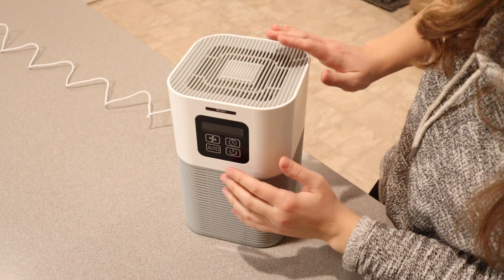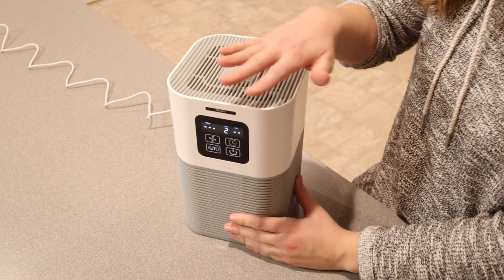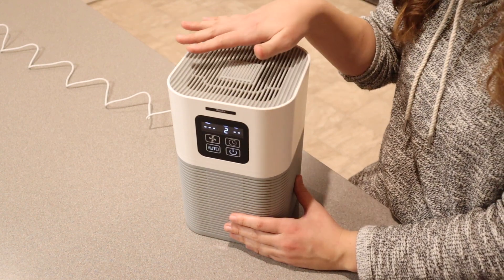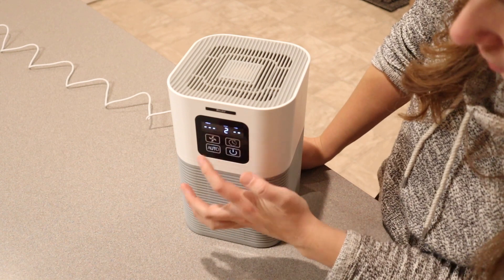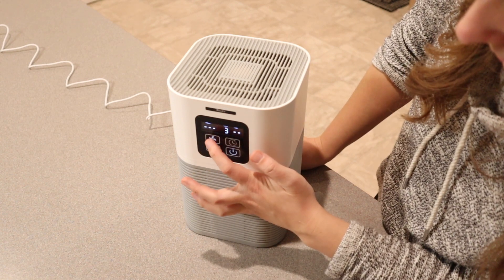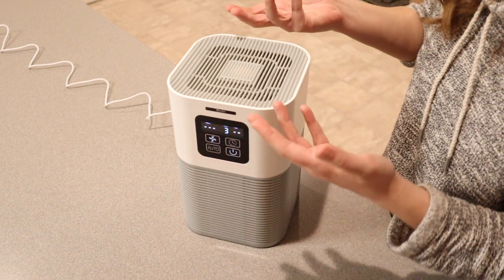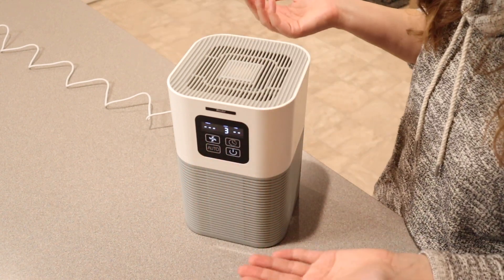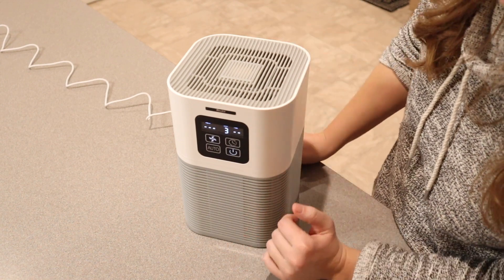I'm going to turn this on so we can see how loud it is when it's running. All right, so this is on right now. I can feel the air coming out right up here — it's not loud at all. I'm going to adjust the fan speed. We have three different fan speeds, and even on the highest it's not too loud. It's not going to be super annoying to have in the corner of your room, so that's great.